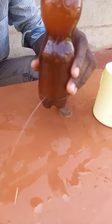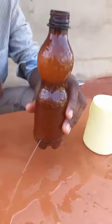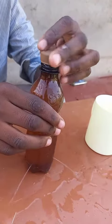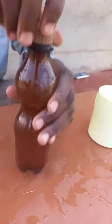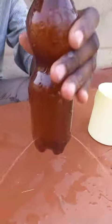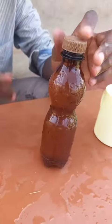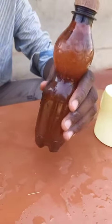You'll discover that when the top of the bottle is open, it will be pouring water. But when you close it, there will be no water being poured out. This idea you can use on tanks or any place — this idea is suitable. Thank you.